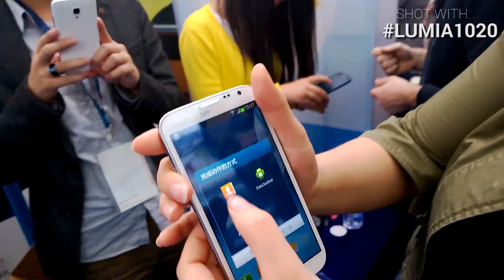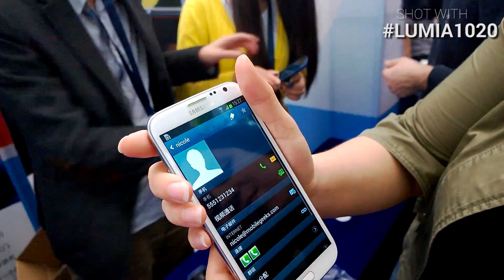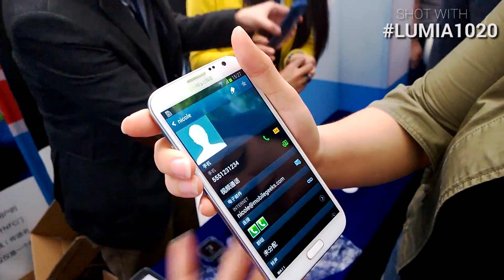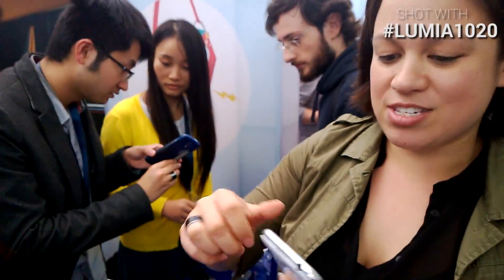There we go. Pull up the contacts, say OK, say OK — and there we go. Nicole at Mobile Geeks, phone number, email. Save, save, save. And the other amazing thing is there's a key on the other side.